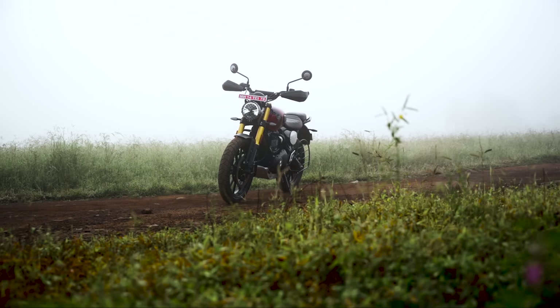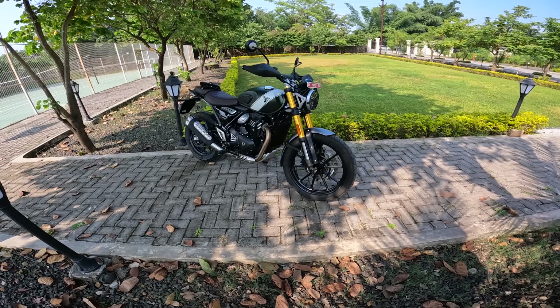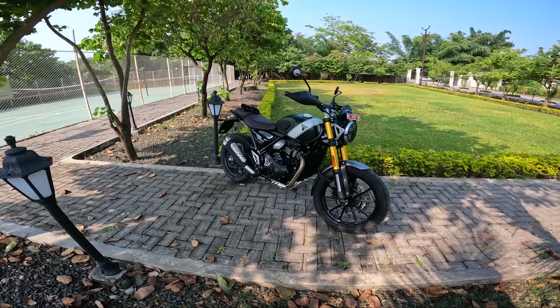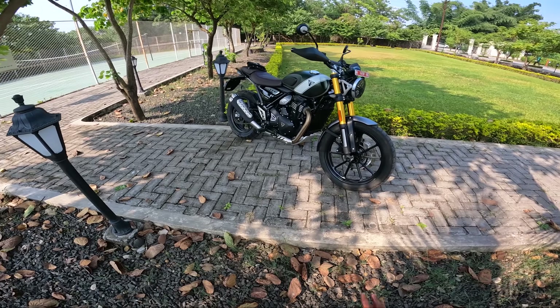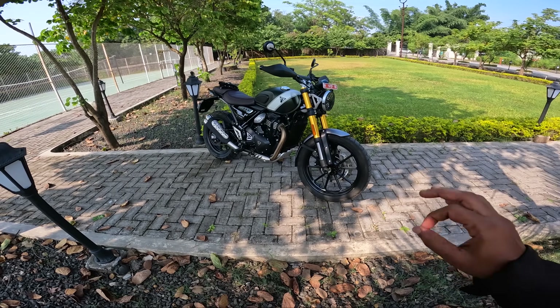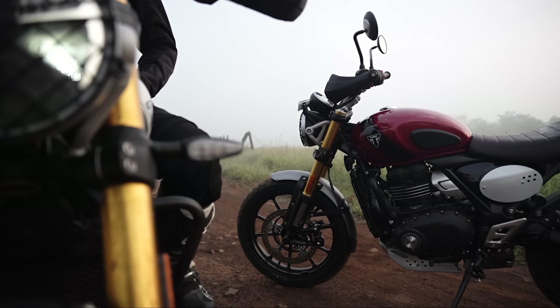Looking at the styling, I have to say this looks much, much more appealing to me because I personally own a Scrambler — the Ducati Scrambler Desert Sled — and I always have a soft corner and love towards Scramblers. This one has got that big bike stance because of the big suspension, the ground clearance, and that stance. The handlebar and everything gives a pretty decent Scrambler look, and this is actually inspired from the bigger 1200 Scramblers.